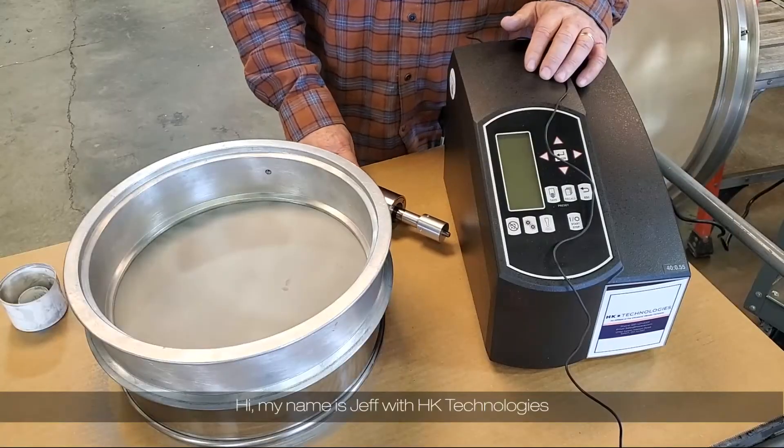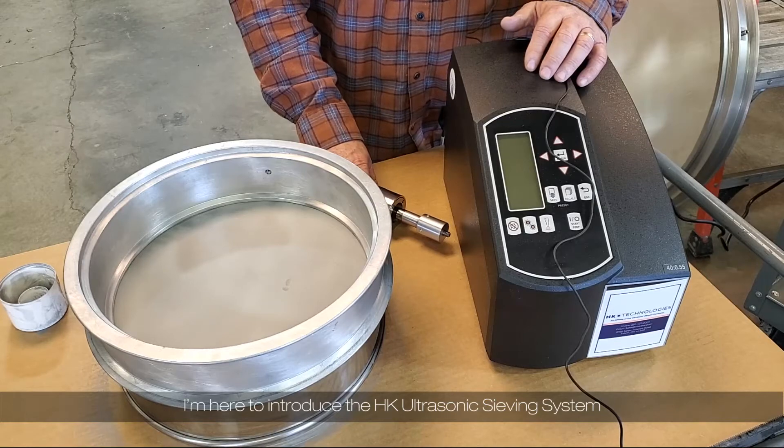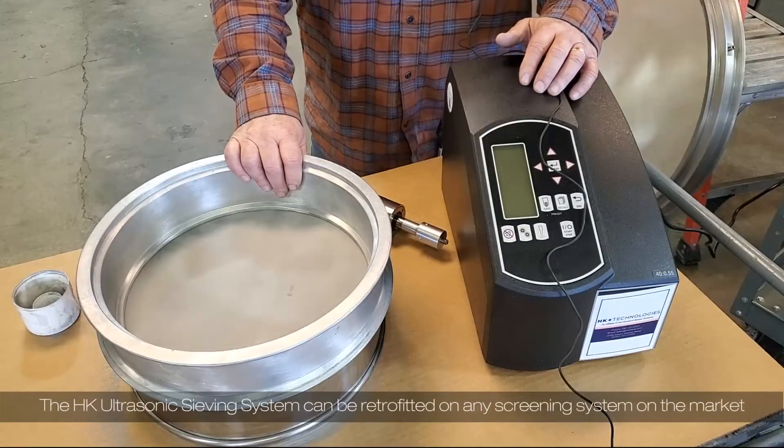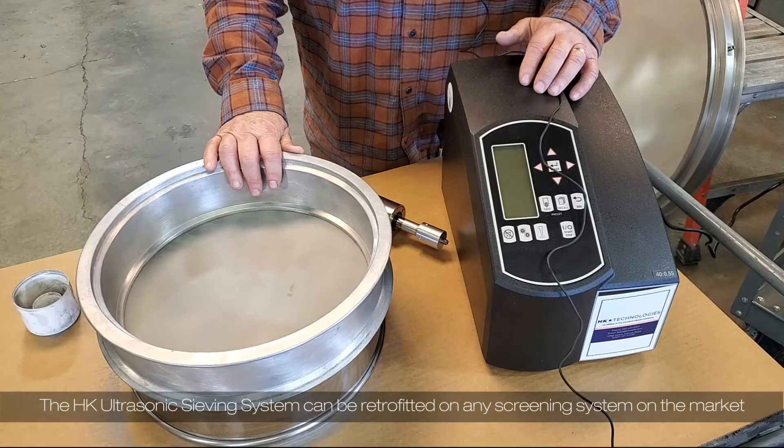Hi, my name is Jeff with HK Technologies. I'm here to introduce the HK ultrasonic sieving system. The HK ultrasonic sieving system can be accommodated on or retrofitted on any screening system on the market.